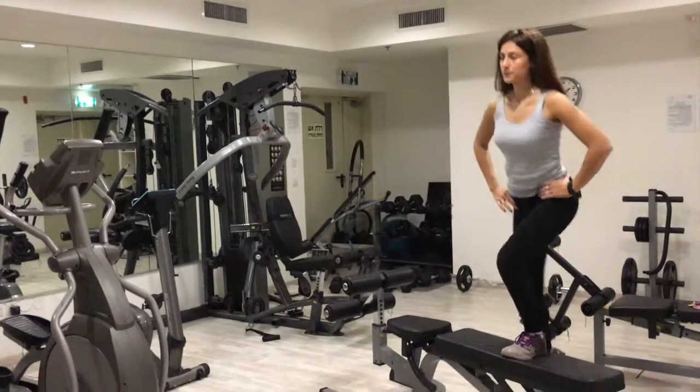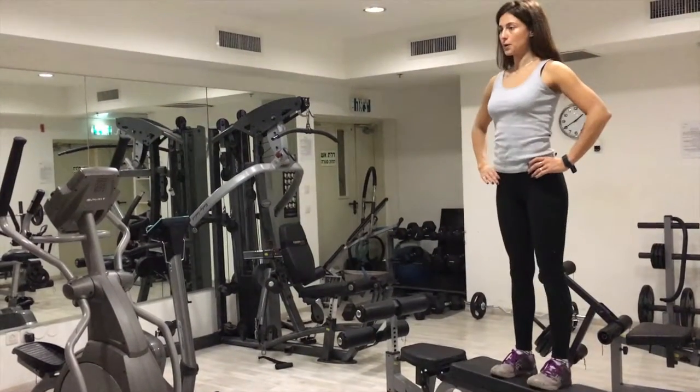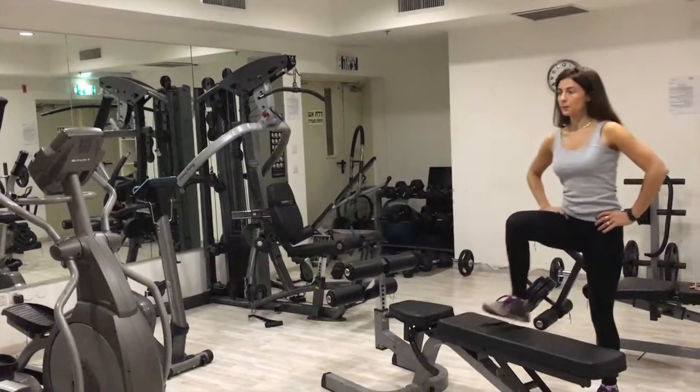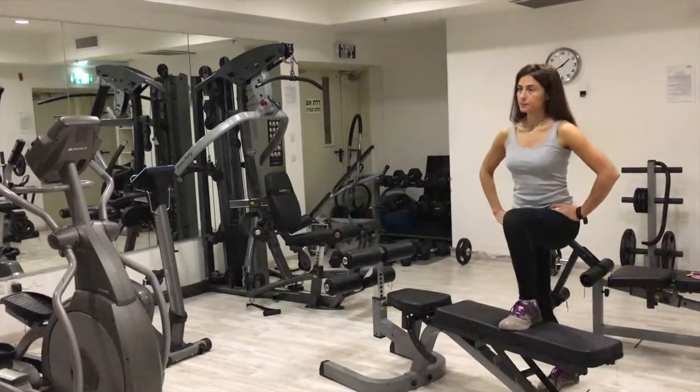you stand up straight, squeeze that butt a little bit, core engaged, and just keep continuing to finish your reps, remembering to breathe in and out in a controlled motion.